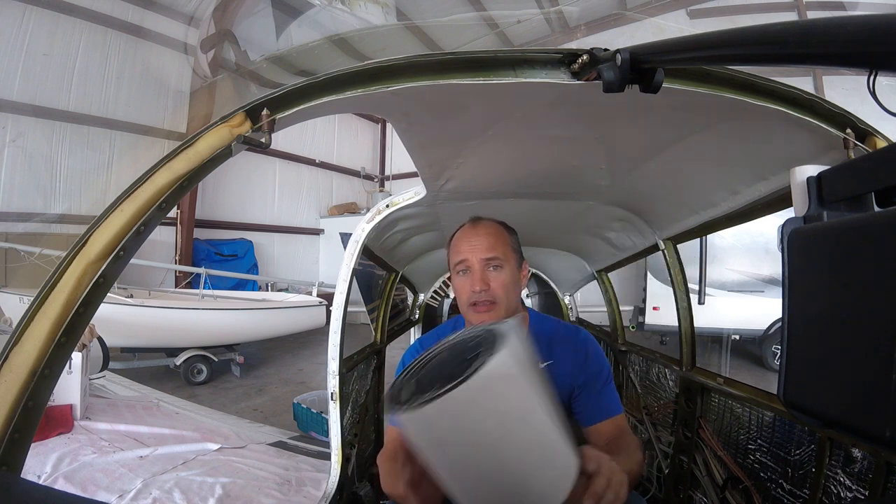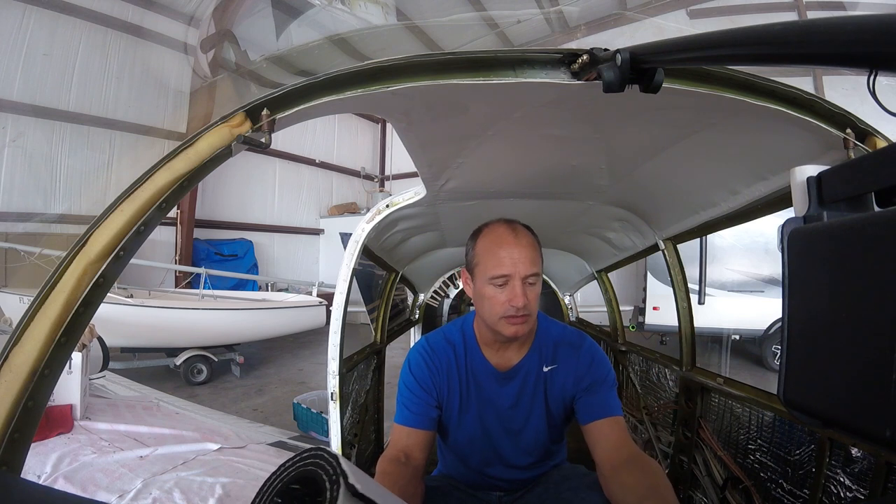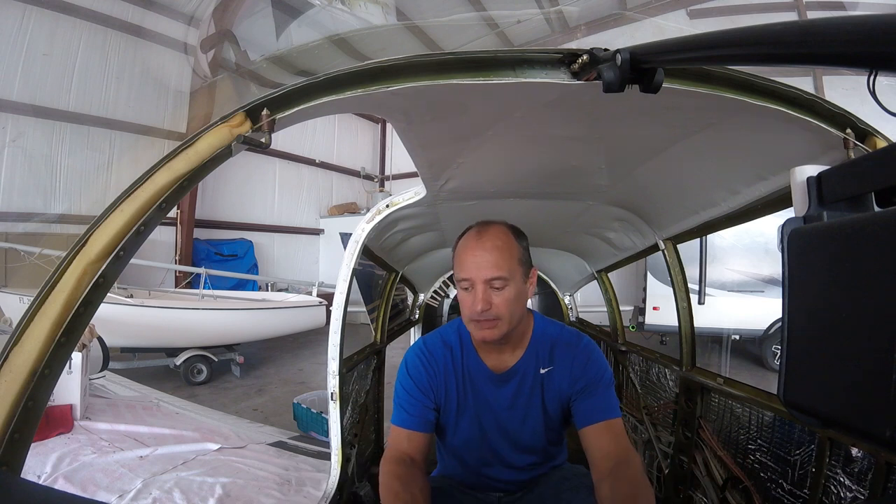I'm not exactly sure how I want to adhere the carpet. Typically you glue it down, and this stuff obviously has a self-adhesive backing to it as well. However, there are some access panels in the back. I want to make sure I can still get to those, and just in general be able to inspect things during an annual. So I'm going to try to figure out exactly how I want to do this — do a little bit of trial and error and kind of figure that out.